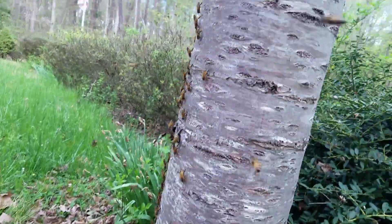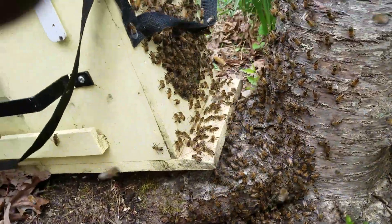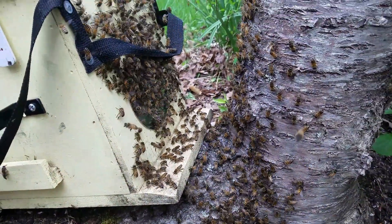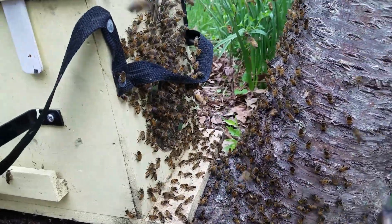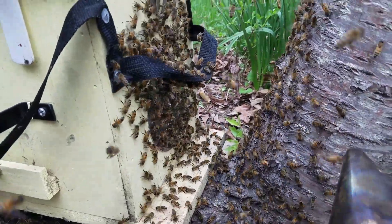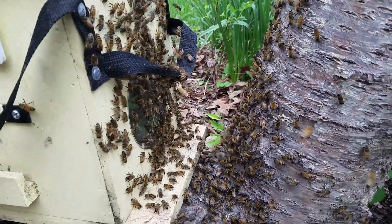I used a little bit of smoke to get them down the tree. Most of them are going in there now. Maybe another 5, 10 minutes — all that's going to get in the box is going to get in the box. You just use a little bit of smoke, not a lot, and they'll just keep moving right on down.